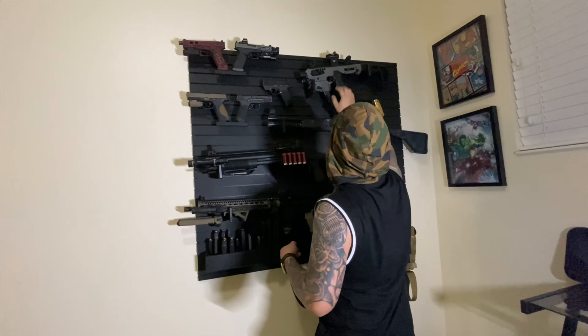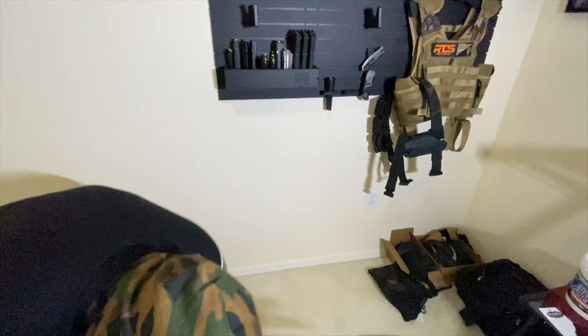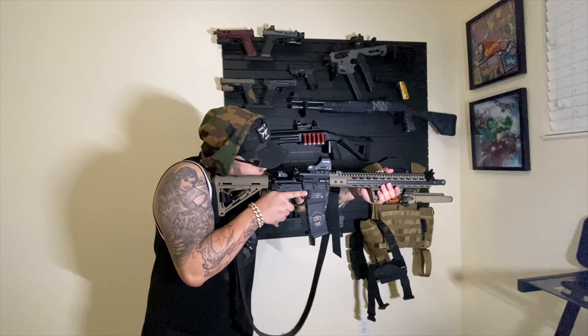One of my favorite Magpul features is this release here. Instead of using my other hand with my thumb, I can use my index finger when I reload. Let's say I reload — I can just press the button here and it's ready. Easy reload and you're ready.